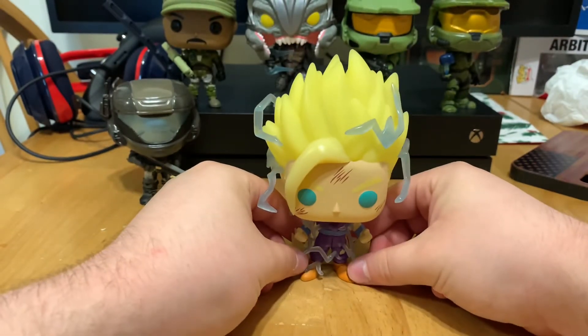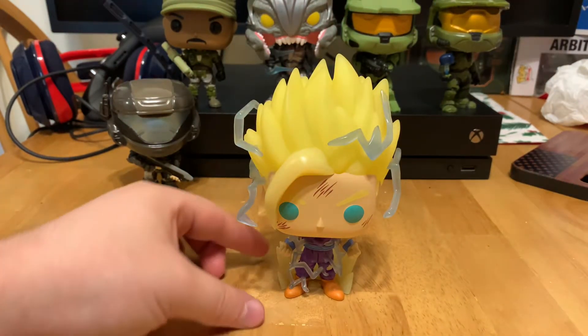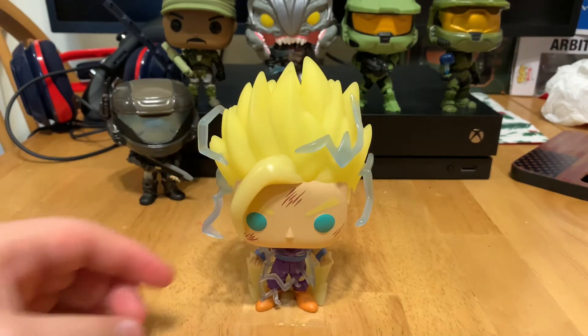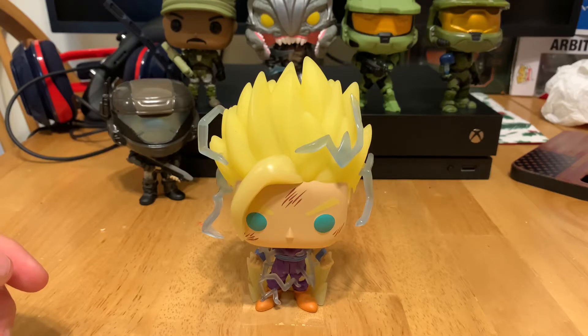I'll do a video showing all my glow-in-the-dark pops and all their glows in the future. This has been Super Saiyan 2 Gohan glow-in-the-dark variant, GameStop exclusive. They should still have them at your local GameStops, along with the Super Saiyan 3 Goku pop.